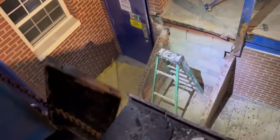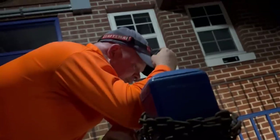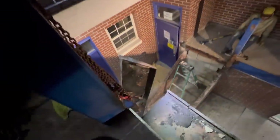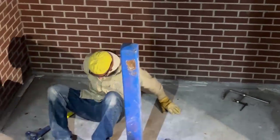That worked out pretty sweet — a lot better than I thought it was going to. Beautiful. Now we're going to get the chain fall moved over to the landing.